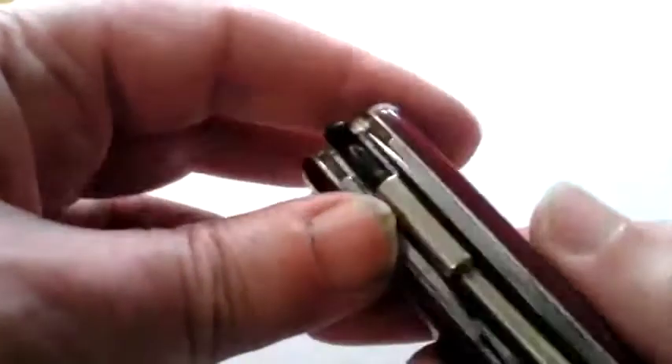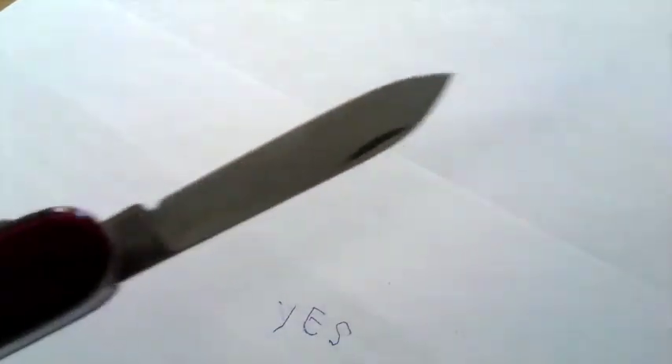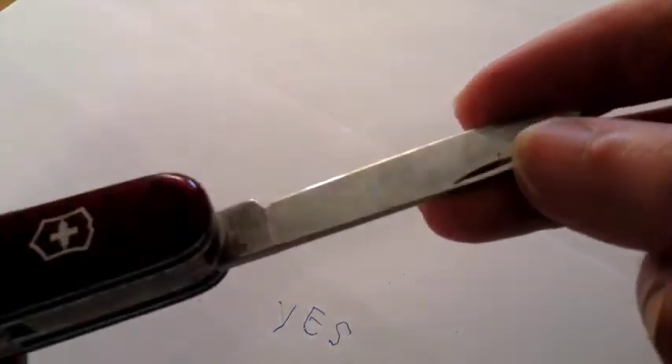The main blade is in here. Very sharp. Doesn't wobble at all. Rust-free steel. Absolutely beautiful. Sharp as anything. Really good knife. Rust free.